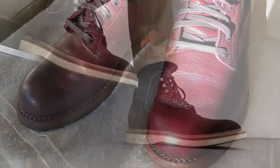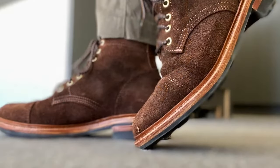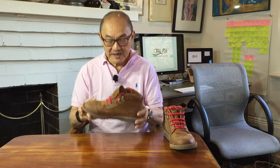Today I'm going to tell you about how my Jim Green African Rangers have worn in the last three months. These are my African Rangers from South African bootmaker Jim Green. I bought these in August 2022, and it's now November 2022.